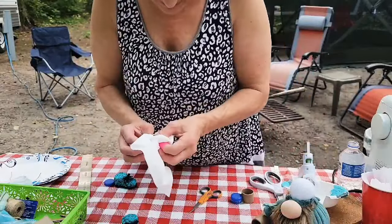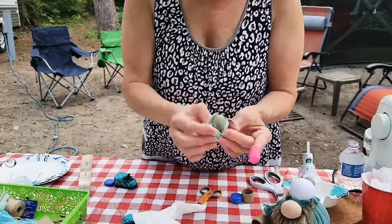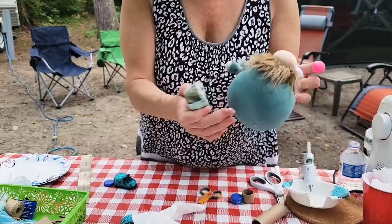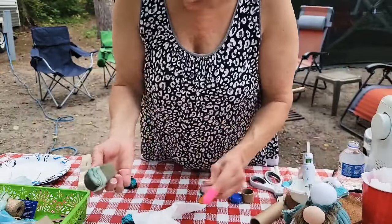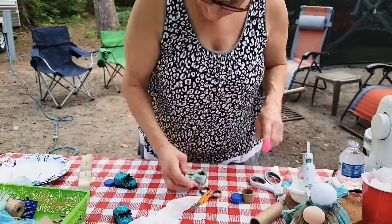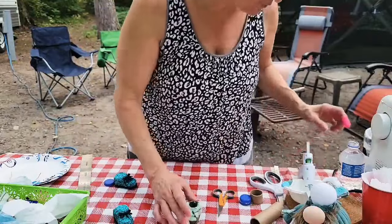Make sure the tip of your glue gun is clean so you don't get glue on the back of your fabric. You can cover this up — I could use matching fleece, but I just want to show you basically how to do it. I'm not going to do both shoes.